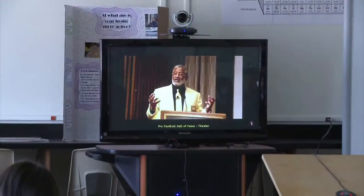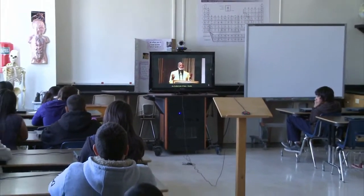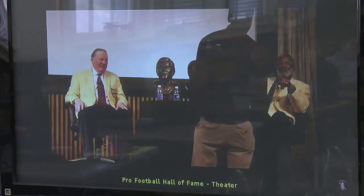Video conferencing is cool because you get to experience what people have to say across the world. Video conferencing has helped our students go beyond these four walls. A lot of these students, being economically disadvantaged, will never have the opportunity to travel to other parts of the country, much less other parts of the world. So video conferencing has actually allowed us to reach out to different parts and bring the experience into the classroom.